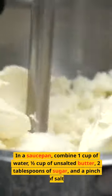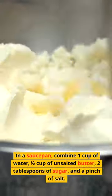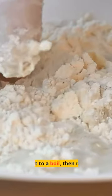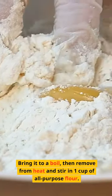In a saucepan, combine 1 cup of water, 1/2 cup of unsalted butter, 2 tablespoons of sugar, and a pinch of salt. Bring it to a boil, then remove from heat and stir in 1 cup of all-purpose flour.